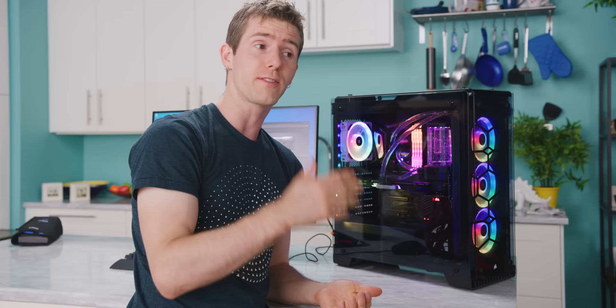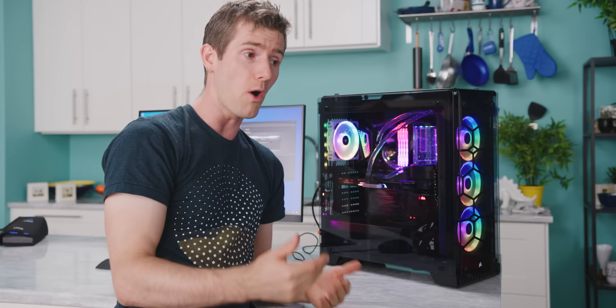So yeah, it's not as fast or as budget-friendly as an AIO water cooler, but if you want the best results, I have always said that custom water cooling is the only way to get it.